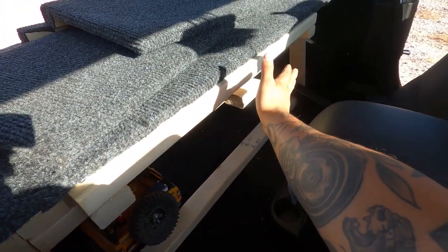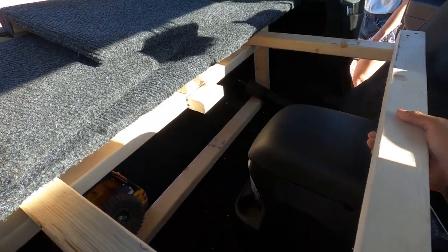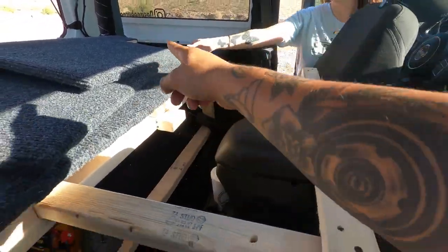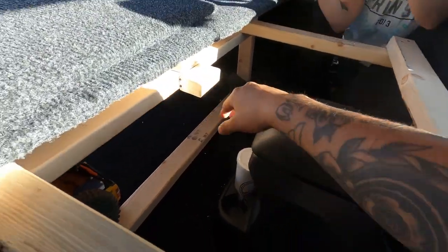I'm actually going to get a nice aluminum plate to finish this off with a handle, but for now I'll show you that this slides all the way out — see it all the way up. And then how this works is we have this little step right here.